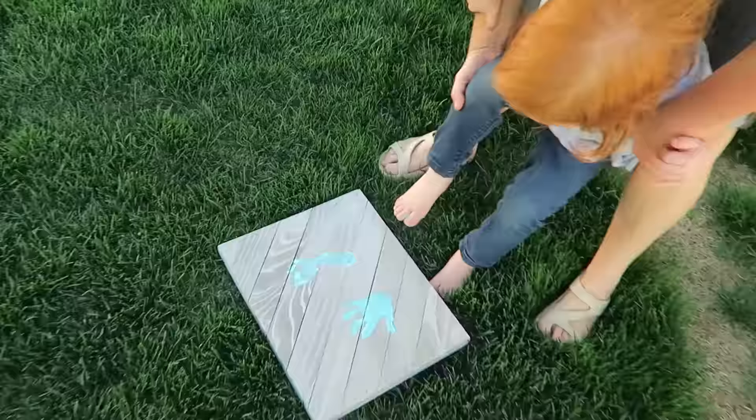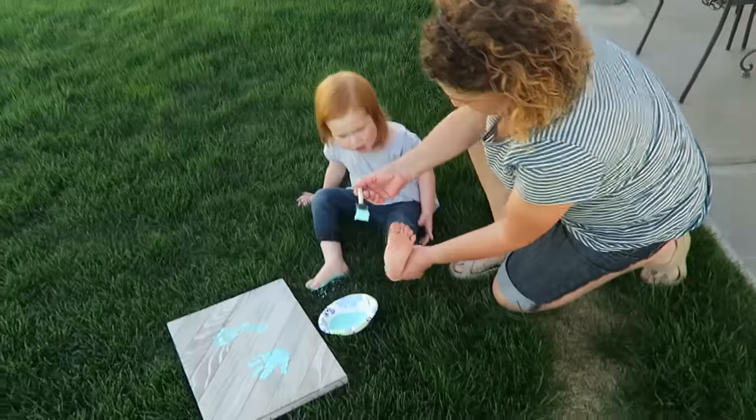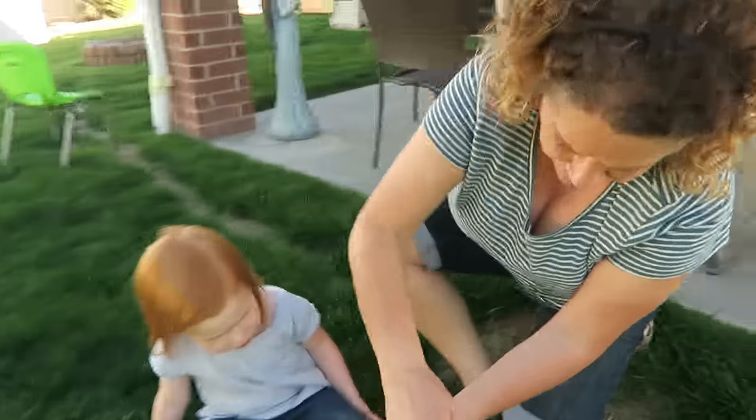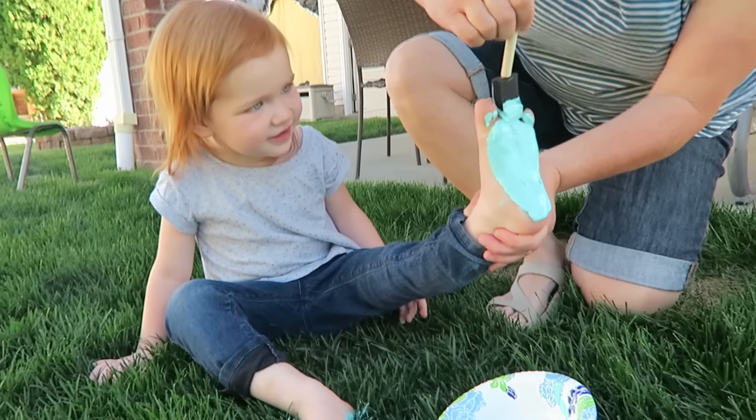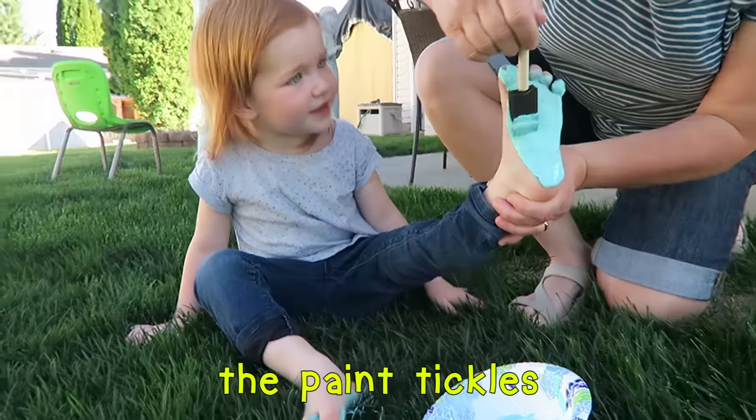Is that okay? Yeah. Okay. Now sit down. Do my apples. Are you ready? Yeah. It tickles. Your toes. Yeah. The paint tickles.